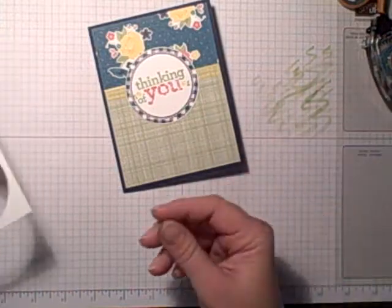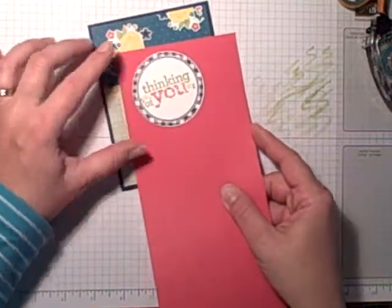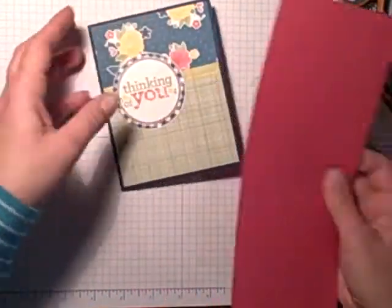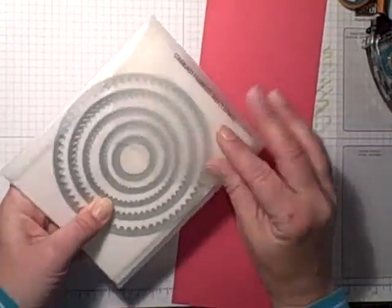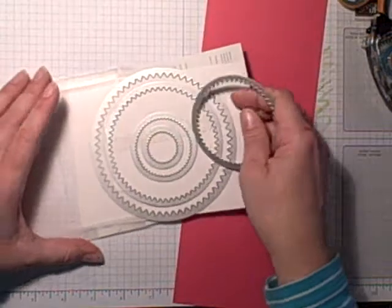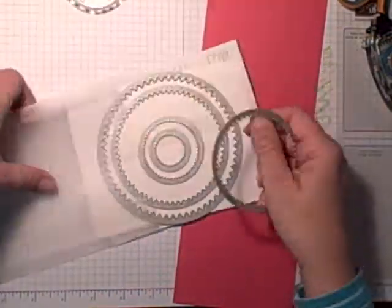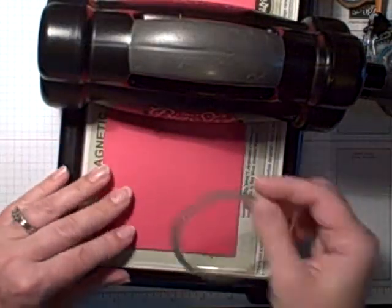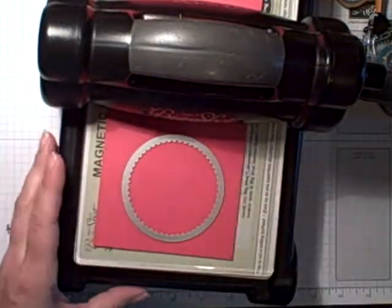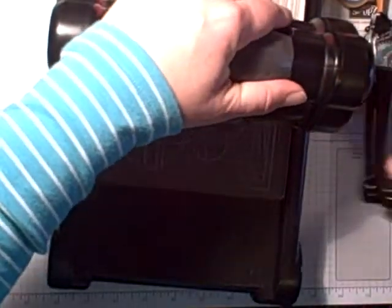That looks pretty good, but I think — let's see, would this brighten it up just a little bit more? How about one of our new starburst framelits? I think this middle one will work — oh yes! Okay, let's try it and see what it looks like. I still have time — we'll just use all ten minutes, right? Okay, so here's my Big Shot — throw my paper down, my die, let's get cranking.